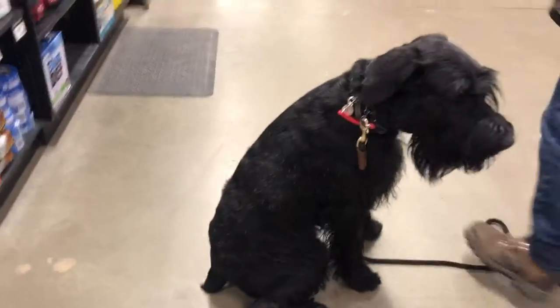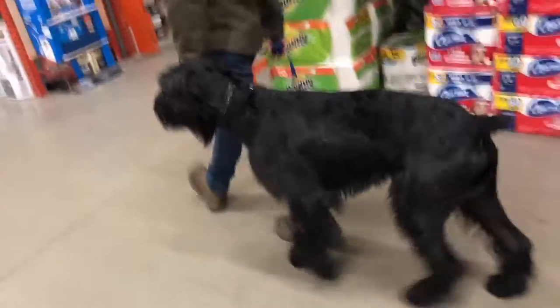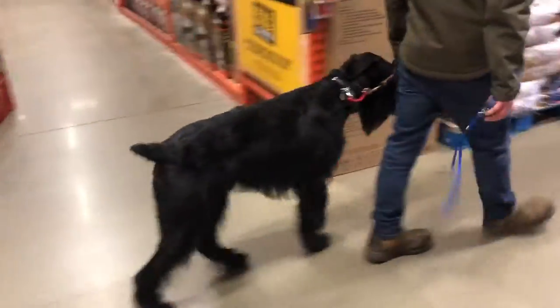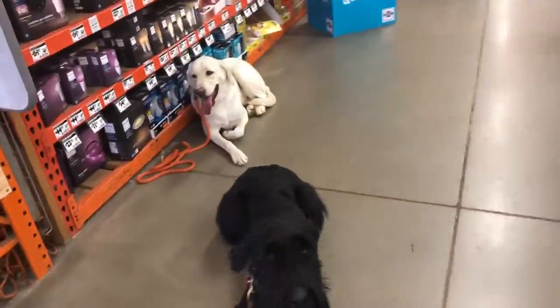Sit. Sit. Sit. Just sat up at Home Depot. Don't play.